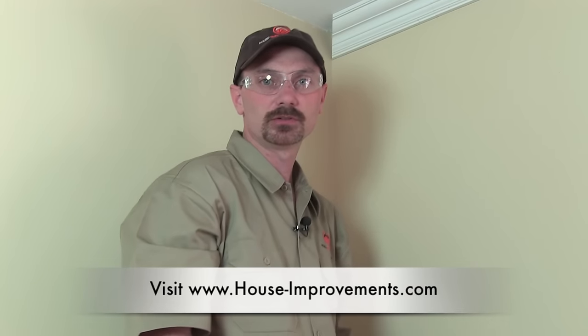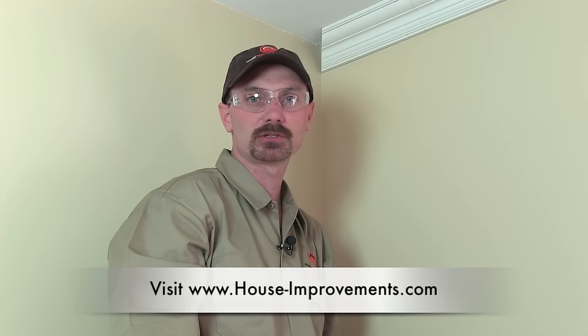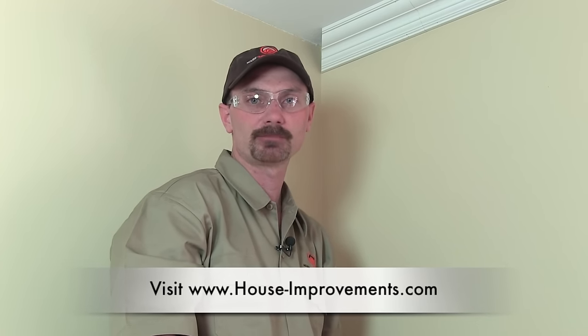Hopefully this video helped you out and at least gave you a few pointers on installing crown mold so you're comfortable enough to do your own project. If you're not familiar with us, you can check out our website at house-improvements.com — there are articles, and also a forum where you can ask any questions or look through the history. Maybe somebody's already asked the same question, but post up whatever you want and I'll get back to you in a fairly short time. Like you found this video on YouTube — you can click our channel there at the top and check out all our other videos. If you like what you've seen here today, please click the thumbs up icon below the screen. Thanks a lot.